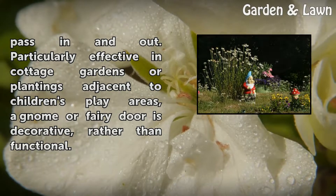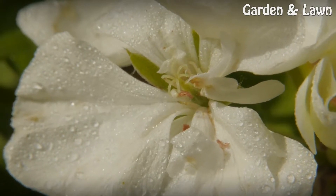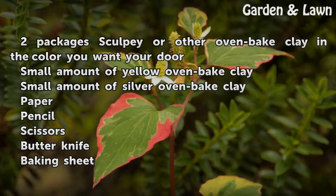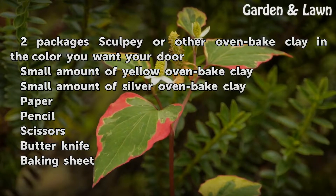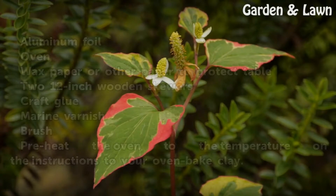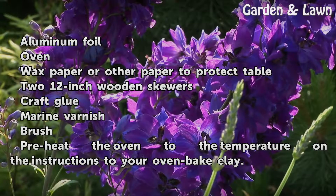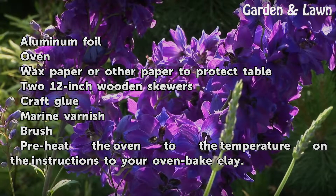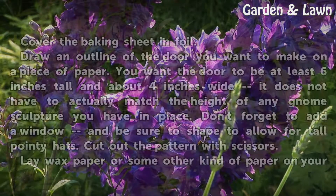A gnome or fairy door is decorative rather than functional. Things you will need: two packages of Sculpey or other oven-baked clay in the color you want your door, a small amount of yellow oven-baked clay, small amount of silver oven-baked clay, paper, pencil, scissors, butter knife, baking sheet, aluminum foil, oven, wax paper or other paper to protect the table, two 12-inch wooden skewers.